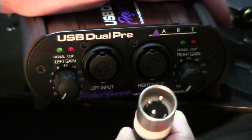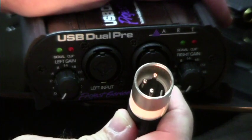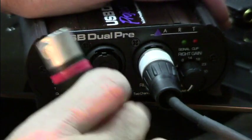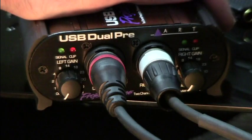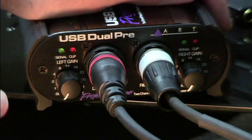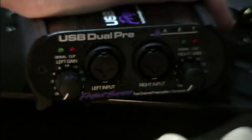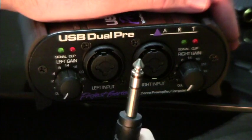XLR cables are normally used for microphones — almost all the time a decent microphone is going to use an XLR. You can go into the right channel, and if you need to hook up two microphones or two XLR sources, you can go into the left channel. That covers the XLR cables.